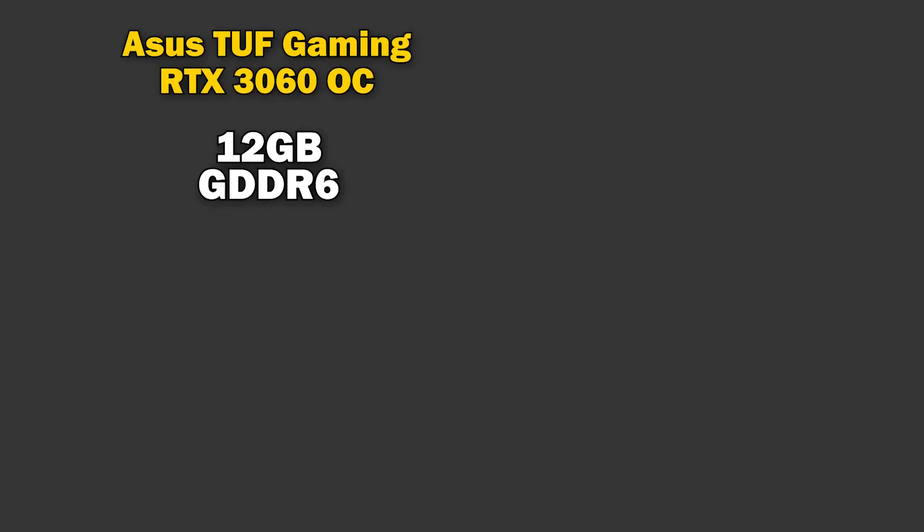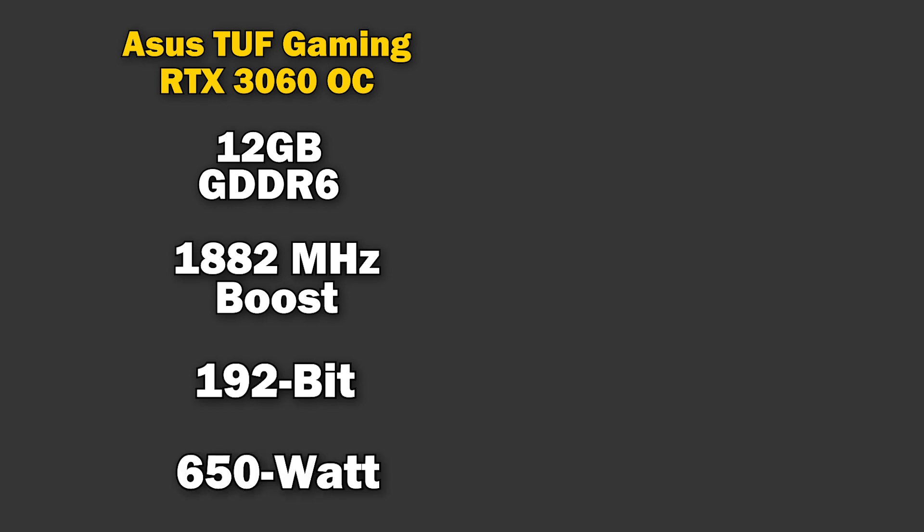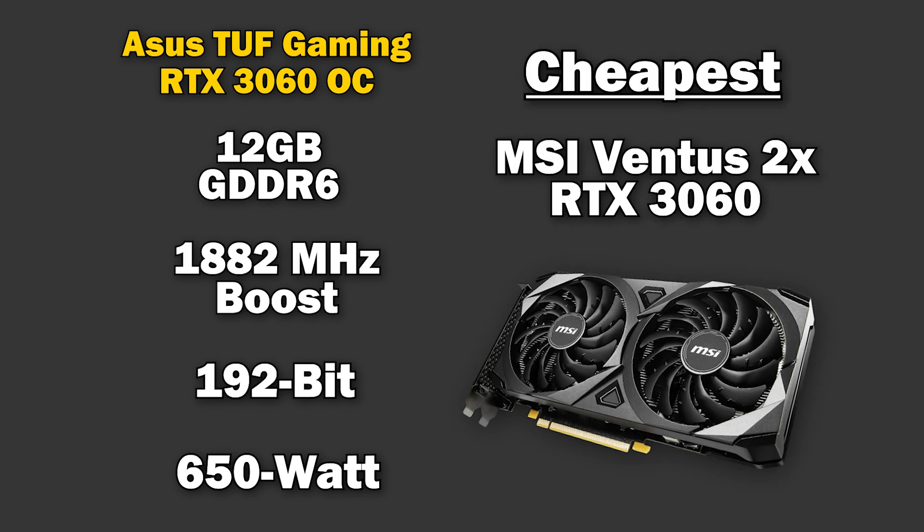The 3060 comes with 12GB of VRAM — there is an 8GB model, but don't bother with that. It runs a max boost speed of 1882 MHz on a 192-bit memory bus. It also requires a 650W power supply. The cheapest model I found currently is the MSI Ventus 2X for $280 US.